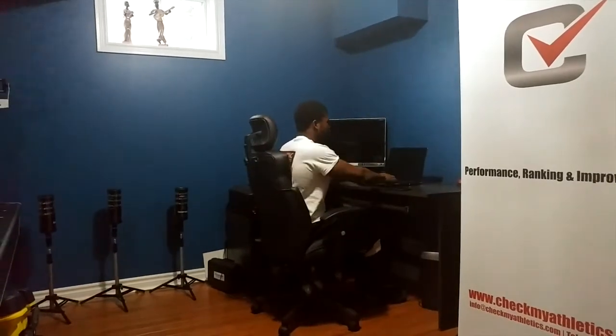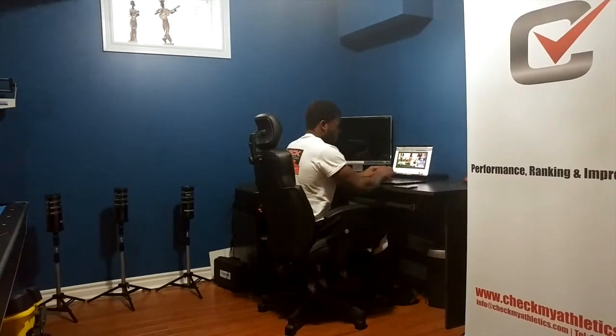Hey guys, welcome back. Kafei here from CheckMyFleadex, continuing our mobility in the office series. Right now you actually caught me in a bad position, as my shoulders were internally rotated as I'm on my cell phone. This happens to a lot of people throughout the day when they're texting, or even if you're in the office on your laptop — we default into that internally rotated position.